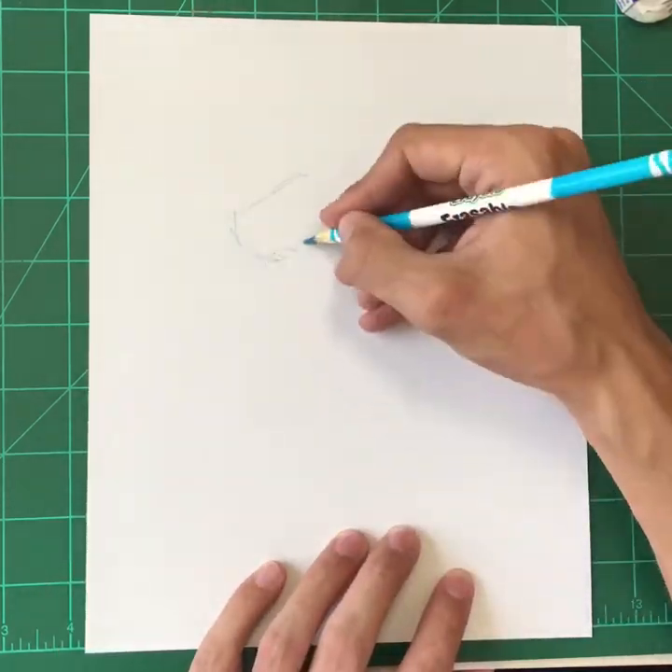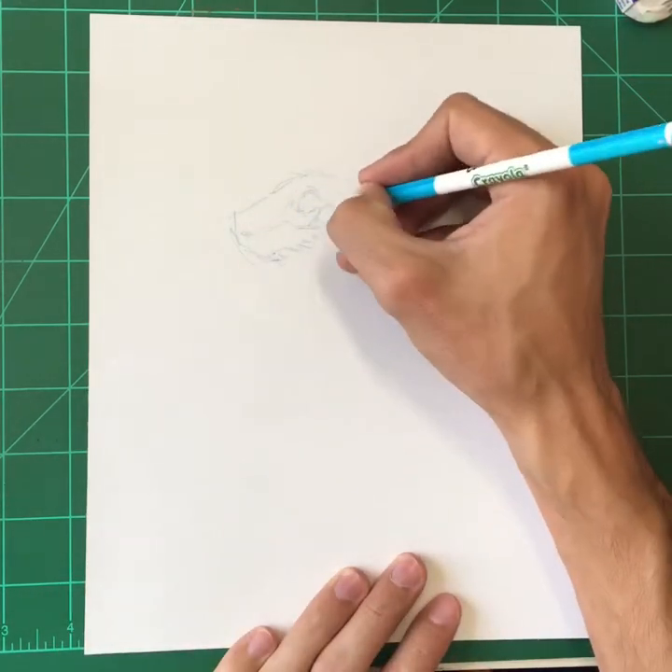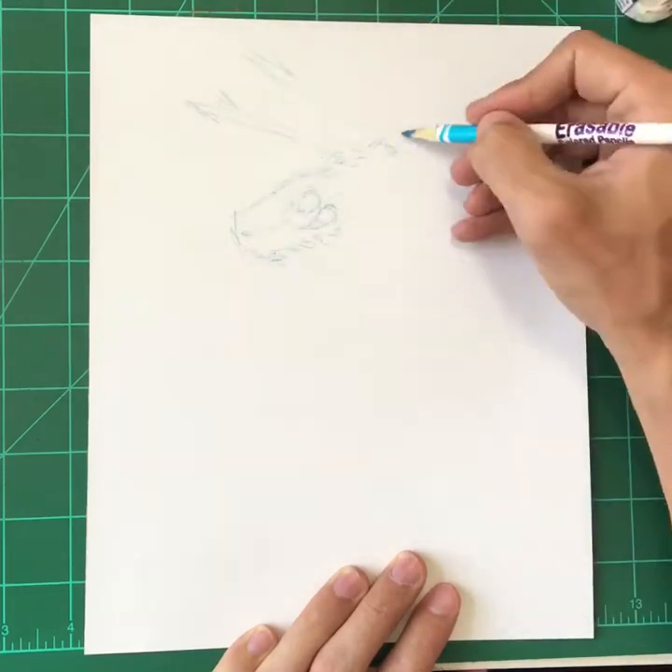Hey, what's up everyone? So in this video, I'm going to be drawing the main character from Mother Made Us to Die.